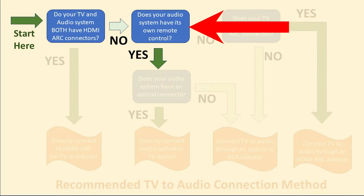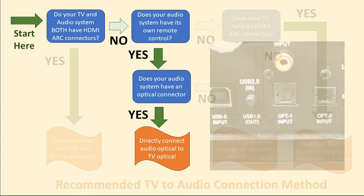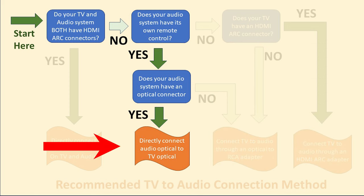If your audio system doesn't have an HDMI ARC connector, then the next question to ask is: does it have its own remote control for the volume? If it does, then it's best to use an optical connection between the TV and the audio. The reason for this is to avoid conflicts between the TV's remote control and the audio system remote control, which would confuse your friends and family. If your audio system does have an optical socket, then it's best to connect it directly between the TV and the audio system with an optical cable — that will give you the best audio quality, and it's capable of Dolby Digital surround sound if your soundbar or receiver can handle it.